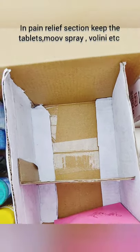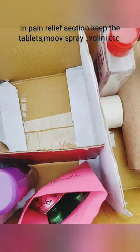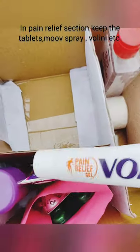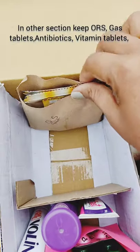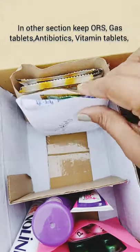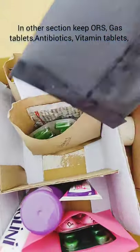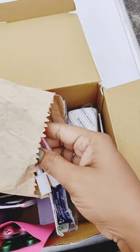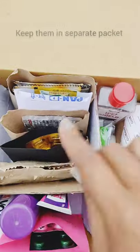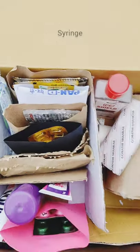In the pain relief section, keep tablets, move spray, etc. Now in the other section, keep ORS, gas tablets, antibiotics, vitamin tablets, along with insulin syringes if any diabetes patients are there. Keep them in a separate packet with the syringe. But all medicines should be used as per the doctor's prescription — keep them in separate sections.